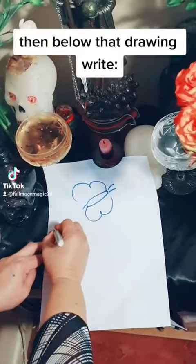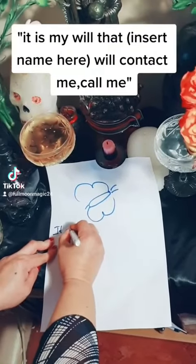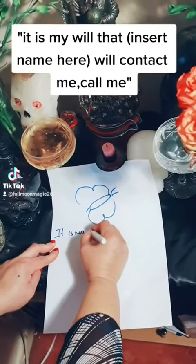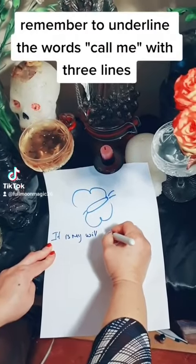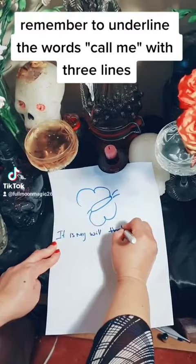Below that drawing, write: 'It is my will that [insert name here] will contact me, call me.' Remember to underline the words 'call me' with three lines.